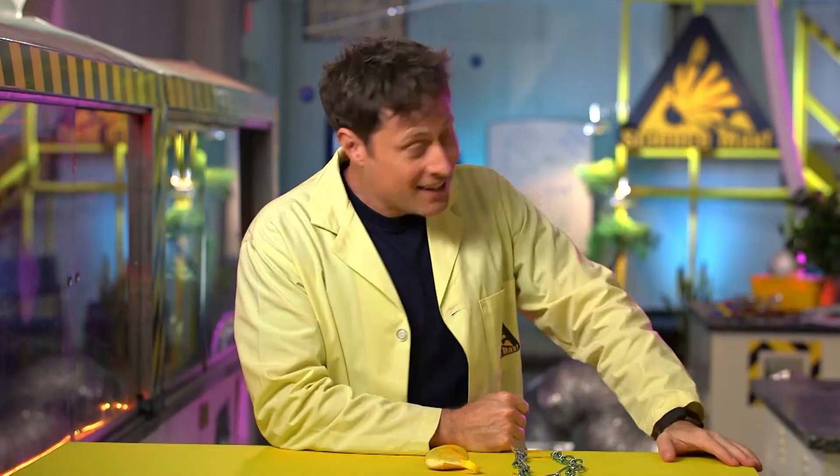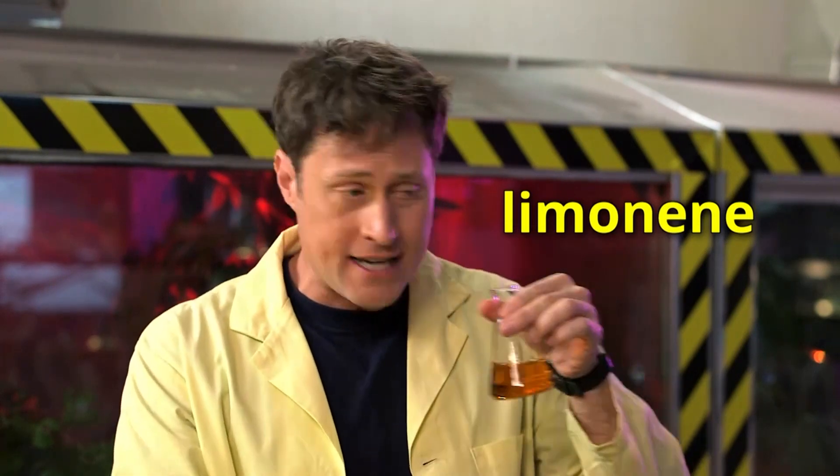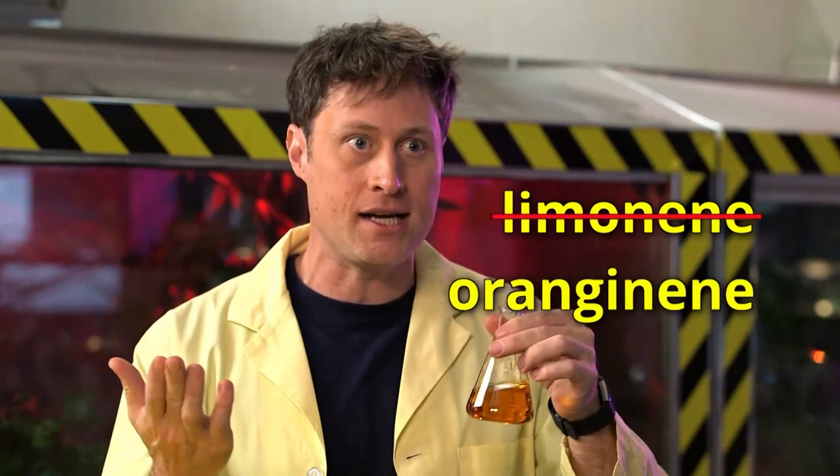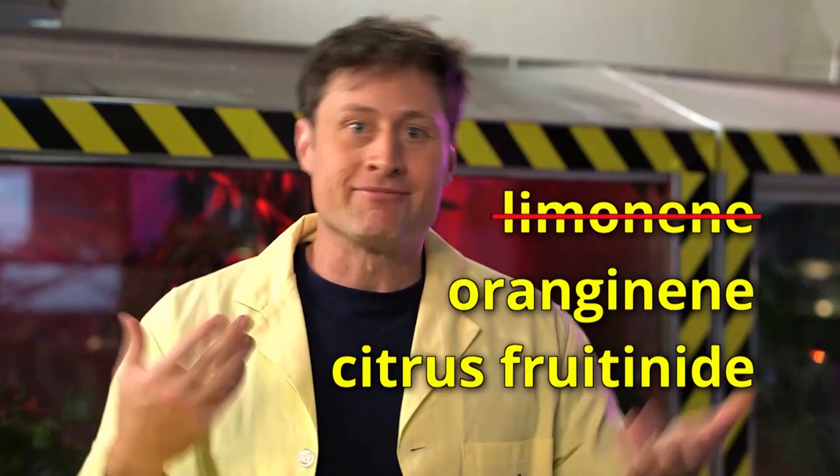Second question: why do they call it limonene when it's in orange peels? I mean, yes, it's in lime peels and lemon peels, but the chemical itself smells like oranges. They should call it orangenene, or citrus frutinide, or... anyway.